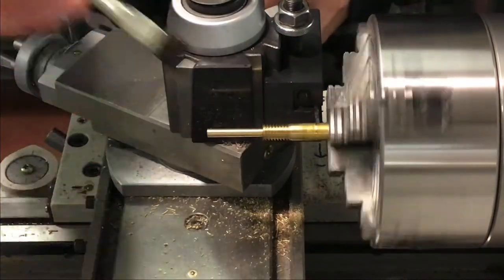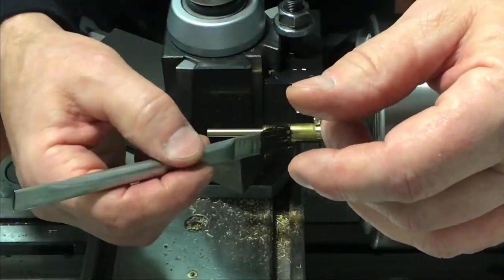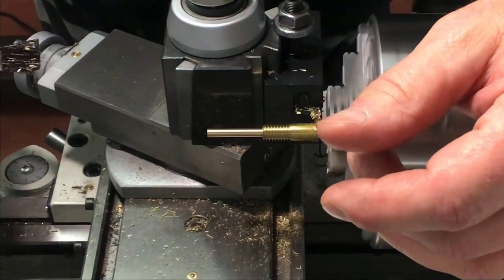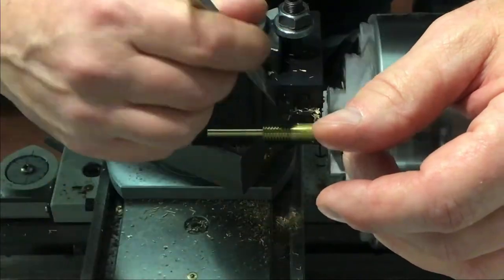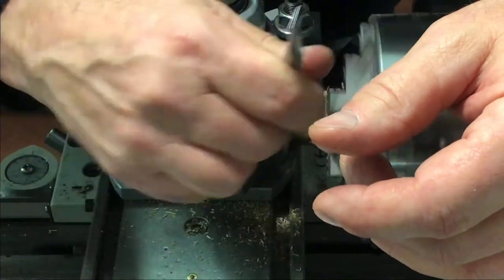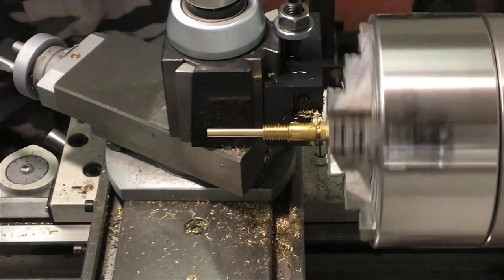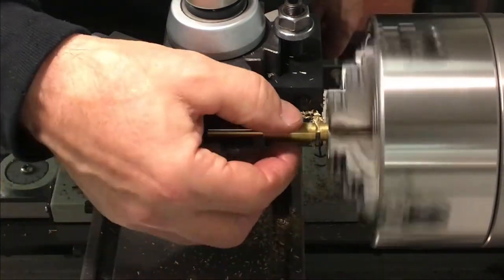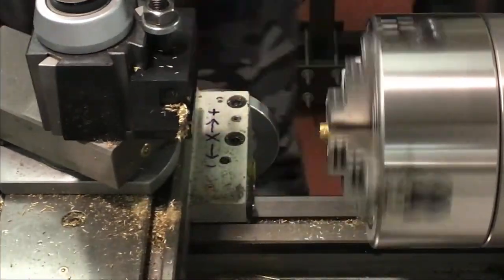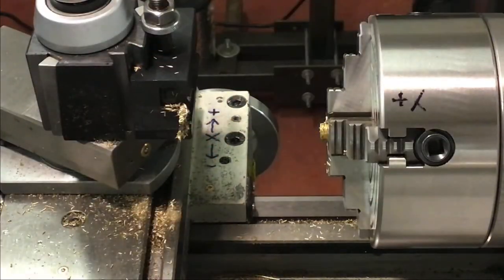Slow down the rotation of the spindle there — this way I can use my cross feed to part off with. It moves slow enough in there to facilitate that cut very nicely. We get ready to catch it. Good, there we go. Clean it off, have a look — looks good.